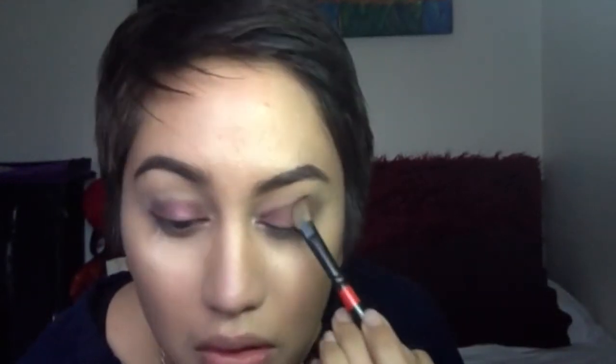I'm going to go ahead and put a dark brown from the Revlon palette — it's just a dark brown matte shade. I'm just patting that out using the tip of the brush, pat and blend. Then I'm going to go ahead and do the other eye, just kind of blending the purple and the brown together. And if you've lost color like I did, just go ahead and pat some of that purple back onto your lid and blend that out again.